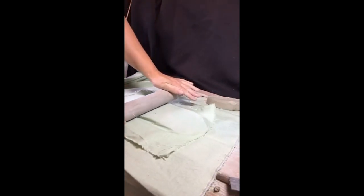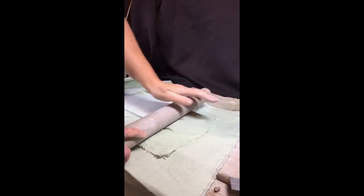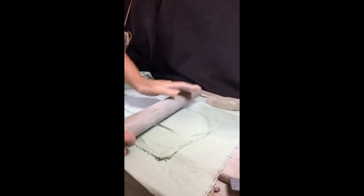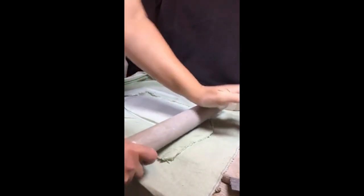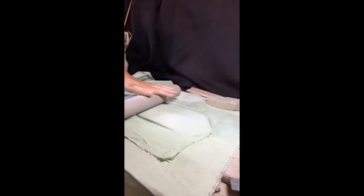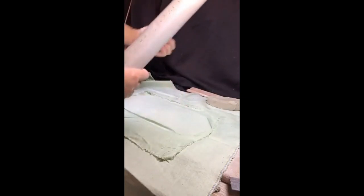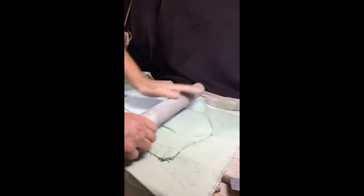When you're making a sculpture, always think about the end result and how you're going to display it, so you can have any potential problems in mind from the start. When we're making this, before we let it dry too much, we do have to make a hole that we'll be able to put a picture hanging hook into, or it could just be mounted on a nail in the wall.